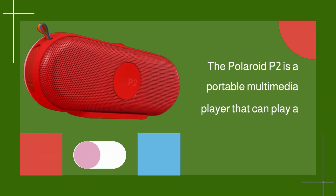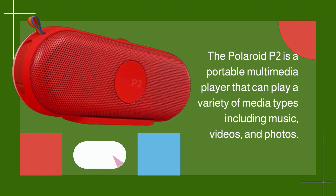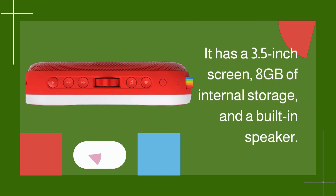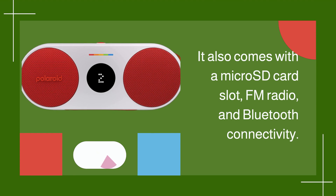The Polaroid P2 is a portable multimedia player that can play a variety of media types including music, videos, and photos. It has a 3.5-inch screen, 8GB of internal storage, and a built-in speaker. It also comes with a microSD card slot, FM radio, and Bluetooth connectivity.